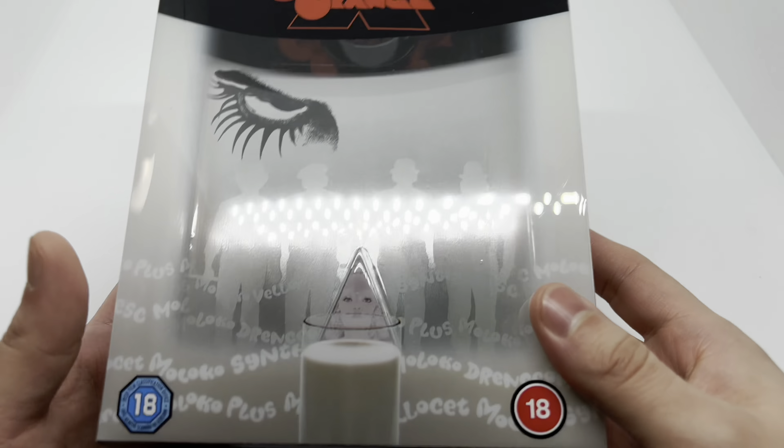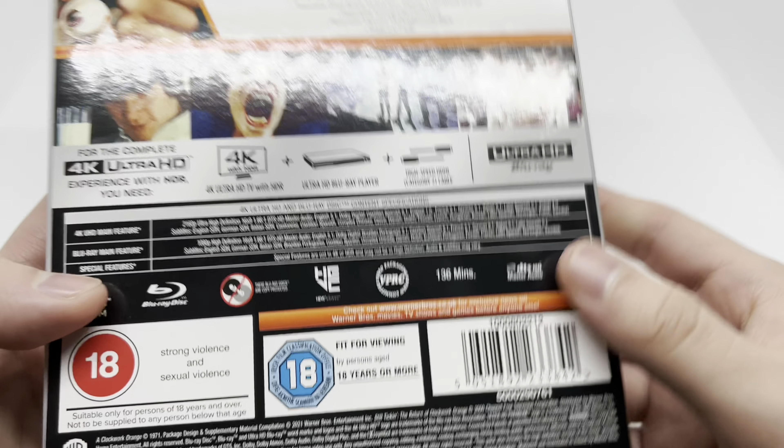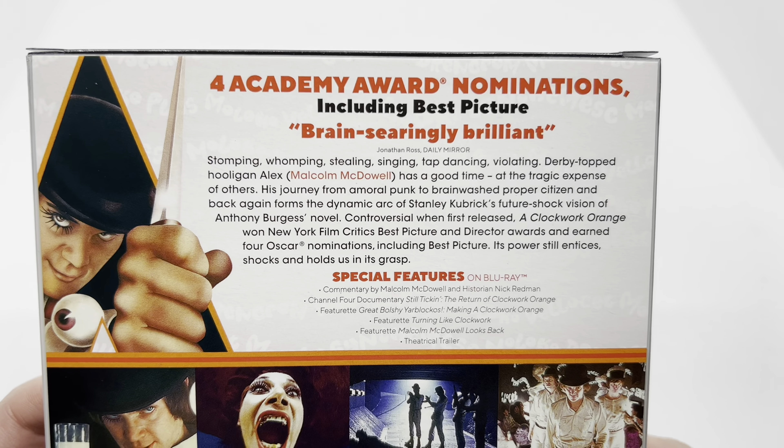Alright, now that I got the wrapping out of the way, let's check this out. Nice little case they got here — very clean. Loving this slipcover artwork right here. This did come from Zavvi, so we do have the UK ratings. It does have pins — I think it has two pins to be honest. Really nice steelbook right there. Here's the spine, the back, special features on the Blu-ray, and some scenes from the movie. Let's go ahead and open it up.